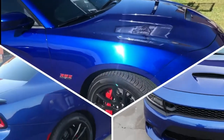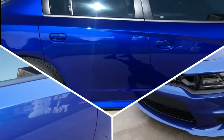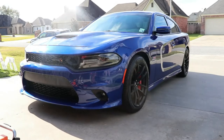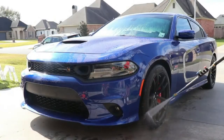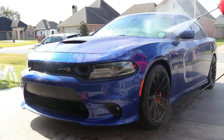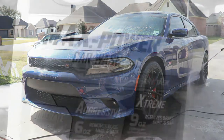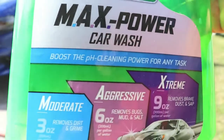All the links for products used on the car during this application will be in the description below. It's only a pre-wash — just wanted to take the pressure washer and knock any loose debris and dirt off the car. I wasn't sure if there was any finish left or any finish on the paint, so I wanted to use a specific product.